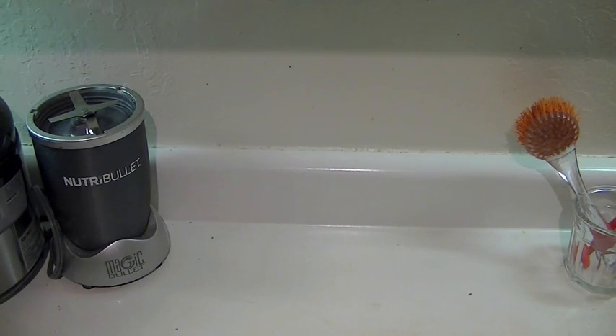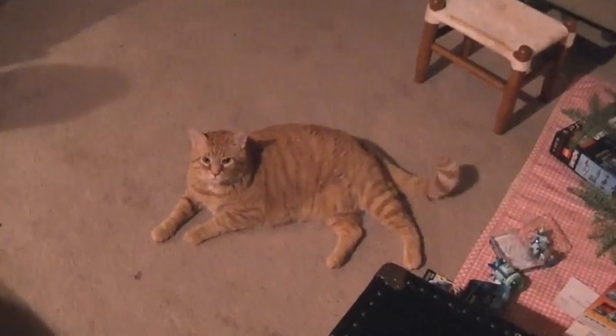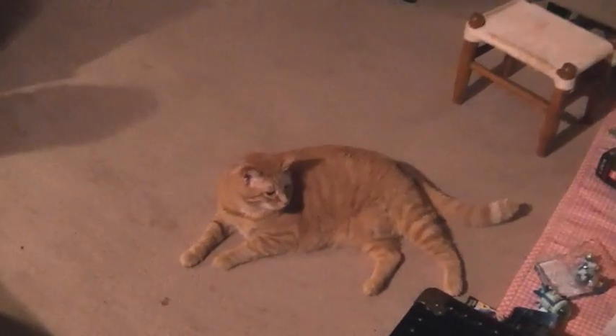Even though the rice krispie treat is a bit overdone, I still approve. I hope this tutorial was helpful. Goodbye, and here's my cat — there he is, first time he's been captured on video.